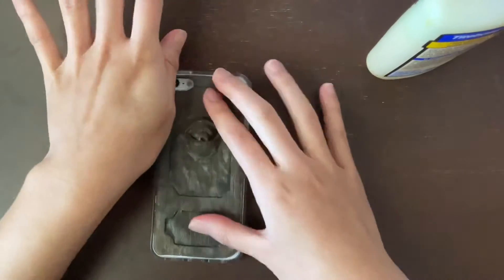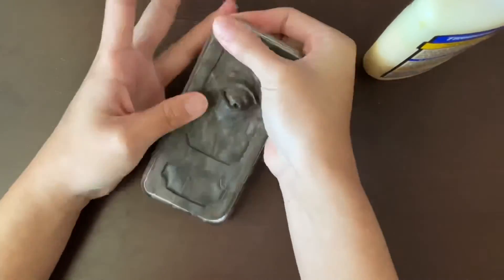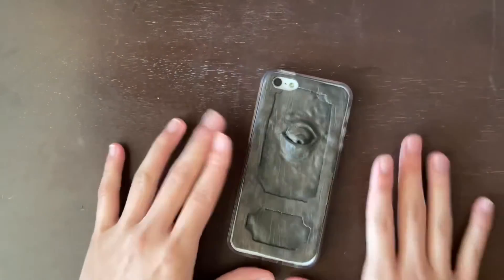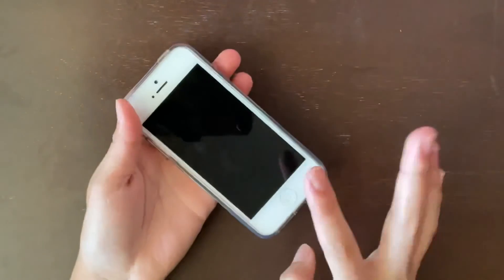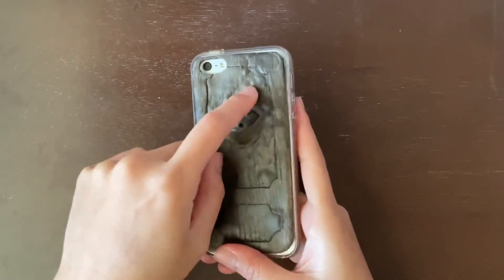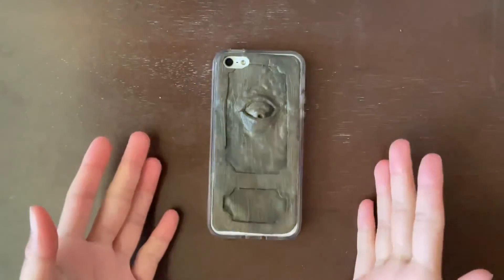Just press it down really well for a couple of seconds so it sticks on fine, and that is it! This phone case is so simple and it's so nice. It's a little bubbly but that's fine — it's not the most perfect thing, but I think it turned out great. I'll see you guys in the next video, bye!